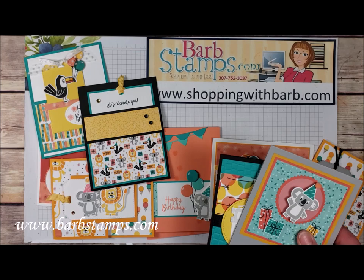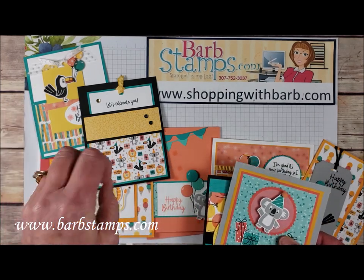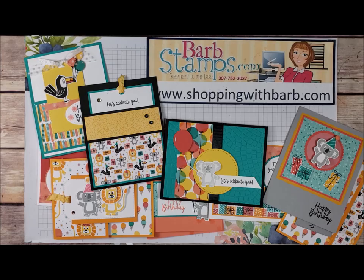We've got nine cards and then there's two little treat packages — they are adorable. There's a link in the description box where you can purchase that Bonanza Buddies class from me. So thanks again, you guys, and have a great day.